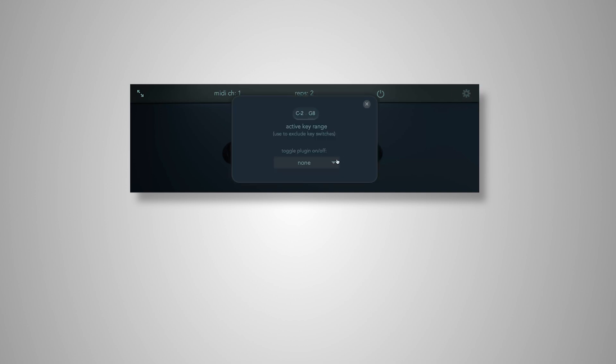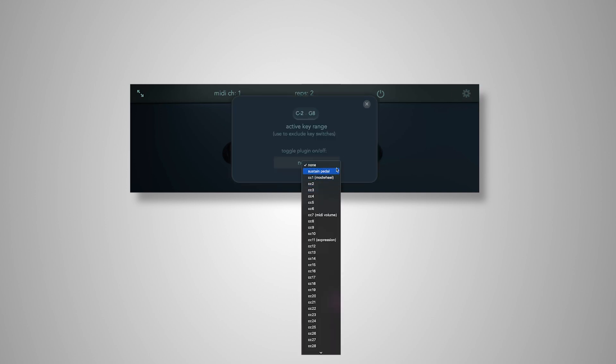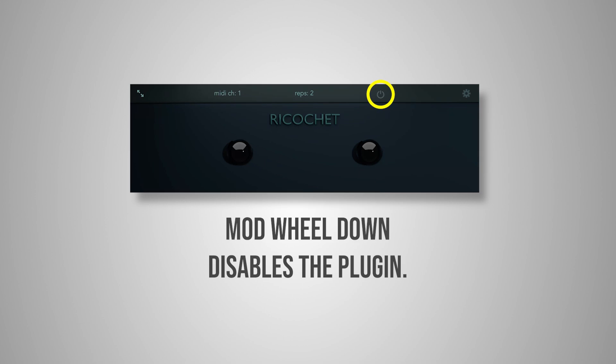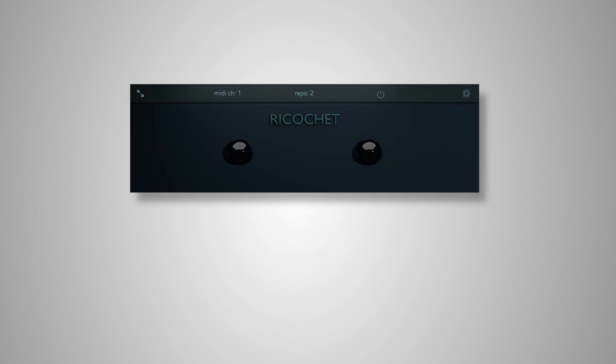If we go into the menu, there are a couple of options to enable and disable the plugin. I'm going to set that to mod wheel. So now the plugin can just hang out on our instrument and have no effect, and then when we want repetitions, just raise the mod wheel.